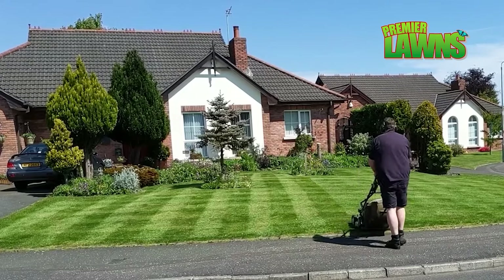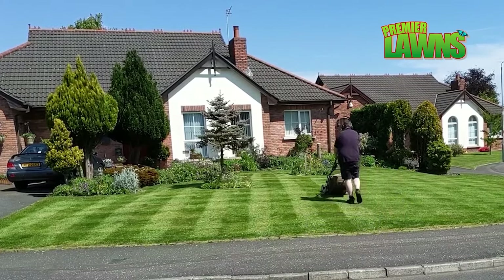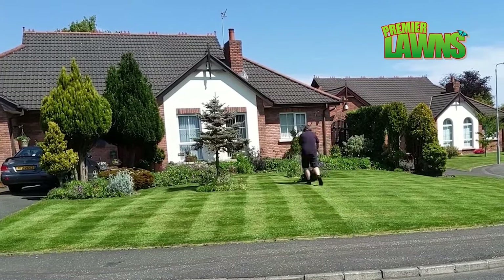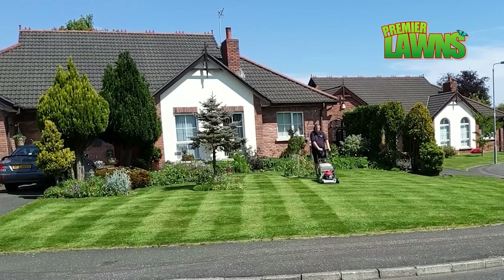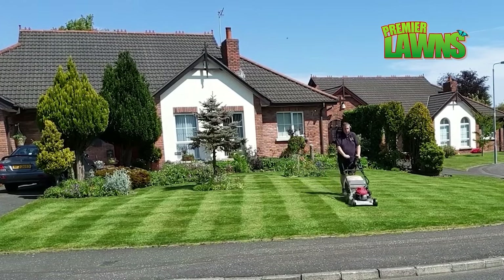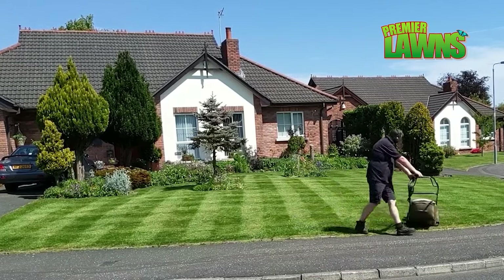However, it's really important that you don't always go just up or down or left or right. You need to change the direction of your cut every other cut, otherwise the grass starts to lie over, and whenever it lies over it causes things like disease and can even make your lawn look uneven. If you can spare the time to do this regularly, the lawn will look a million dollars.